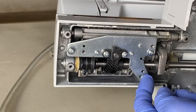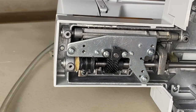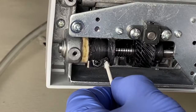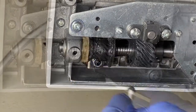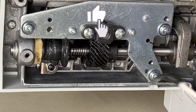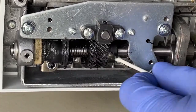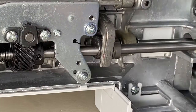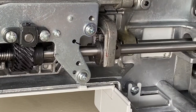Next we'll grease the bushing, gear and camshaft with general purpose grease. I like to use a q-tip to apply the grease, but first pull off most of the cotton from the q-tip, then apply a good amount but not too much grease on the bushing, gear and camshaft.